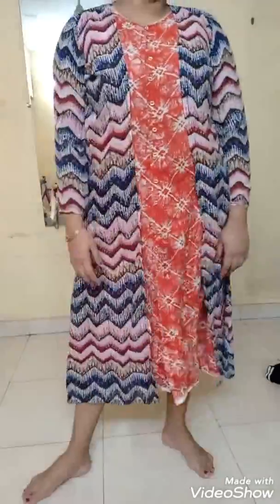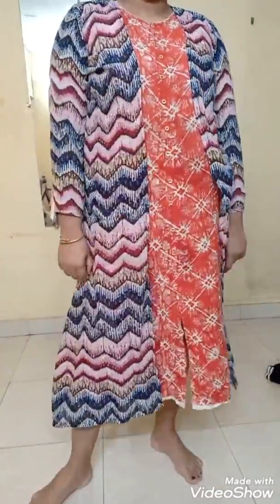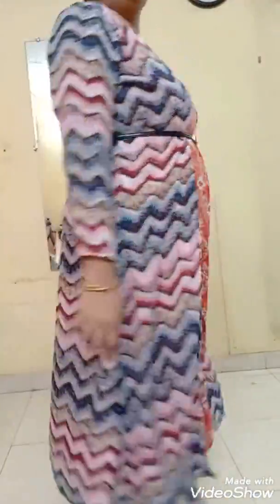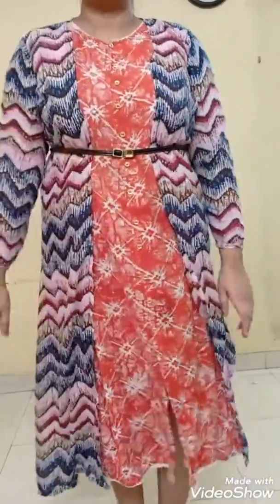I think it looks pretty good. I just wanted to break the myth that print on print doesn't work — I don't think so. I could have opted for a plain jacket too, but I really wanted to break the myth. This time I'm gonna add a thinner belt just to give that defined look for print on print, so that the attention is not drawn towards the belt. What do you think guys — I think print on print does work, at least for me. Do let me know in the comment section below.